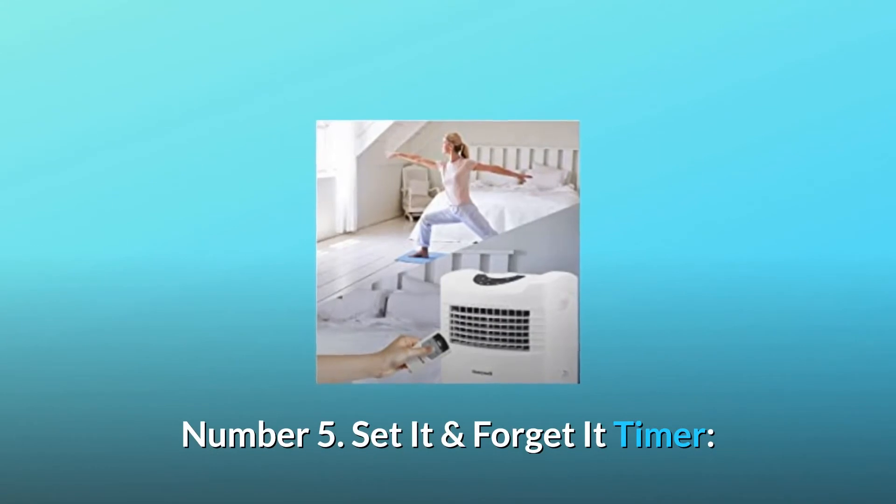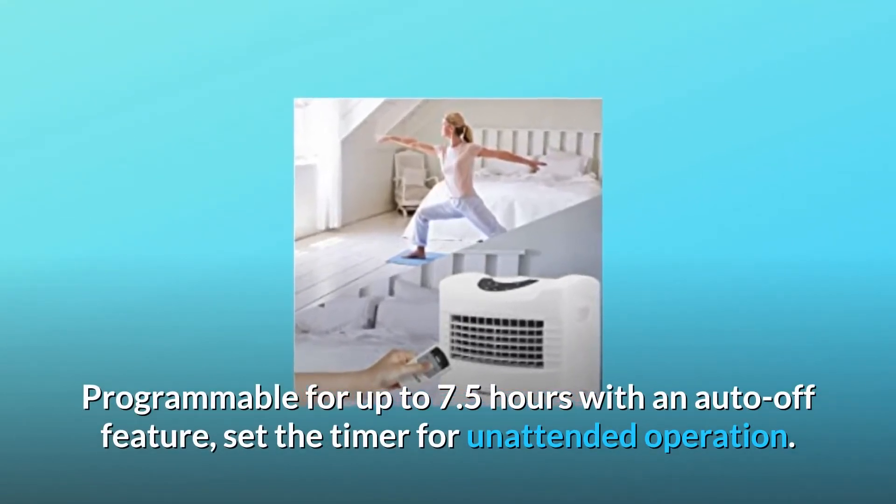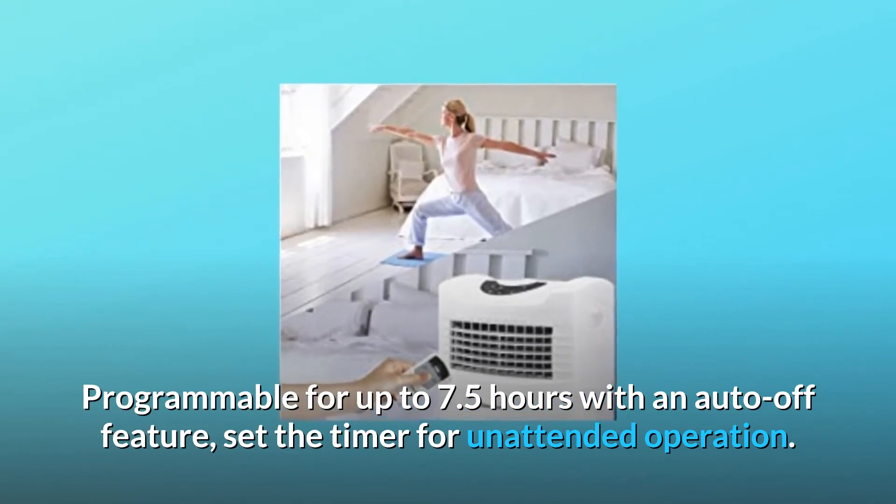Number 5: Set it and forget it timer. Programmable for up to 7.5 hours with an auto-off feature. Set the timer for unattended operation.